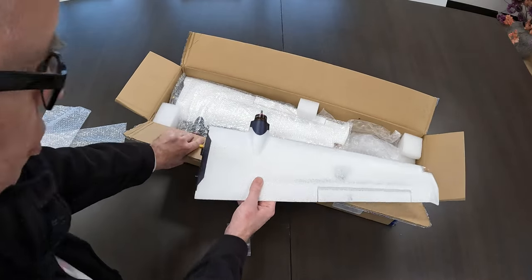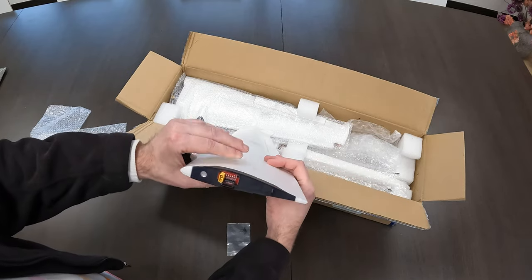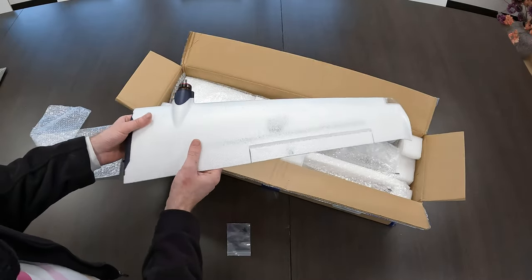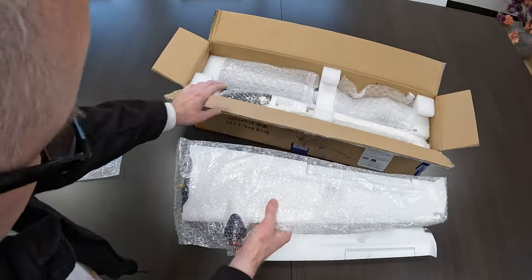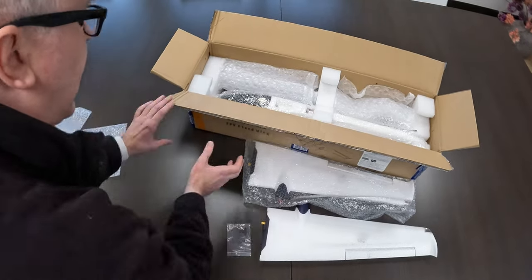Interesting — should make for a reasonably fast plane, as the chord isn't super thick either. The wing profile is quite slim. We've got no surprise — we've got another wing, and it's probably the same, so I won't bother you with that.